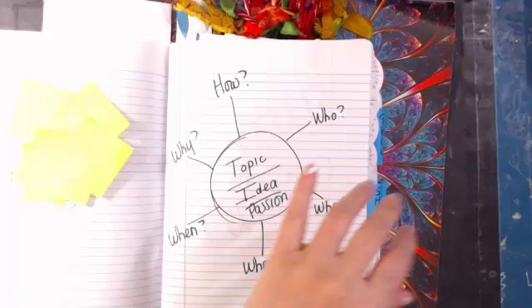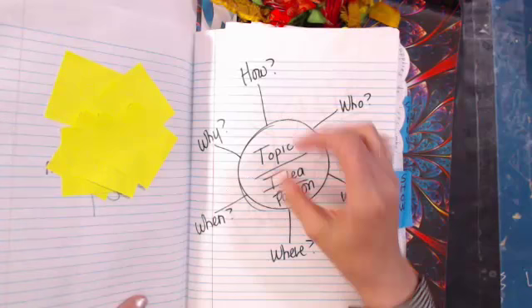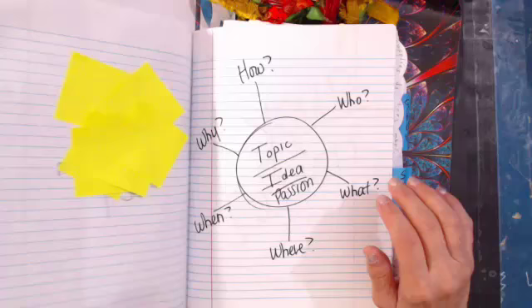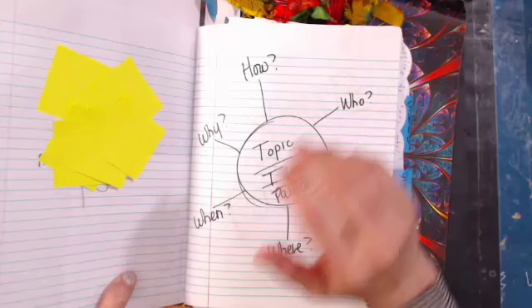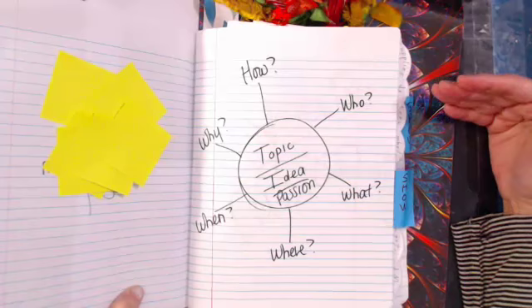The main thing you need to put in your book — whatever book you do — is your questions. Whether you're going with a topic, an idea, your passion, or whatever you're trying to question, start with that. Then ask who, what, where, why, when, and how. I showed you how to make lists, and we've been doing lists forever here — years.